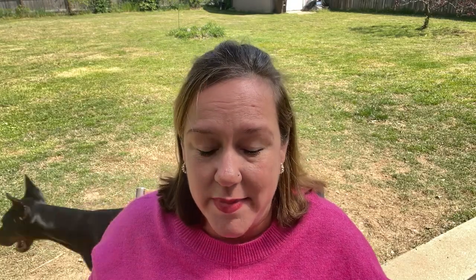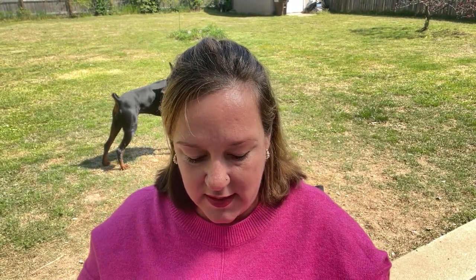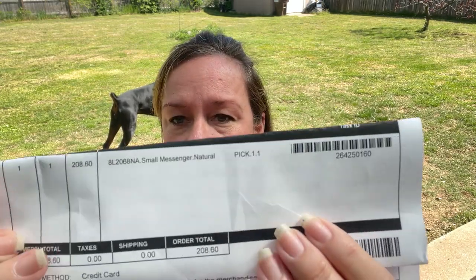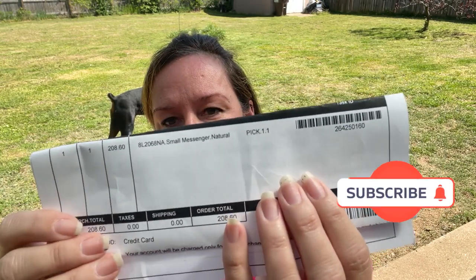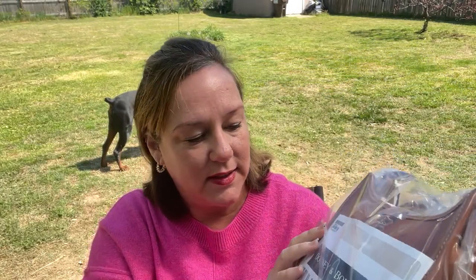It came in this box — it's not a very big box. I bought this for myself like most of my bags, but this one is what I'm considering my birthday bag. This is called the small messenger bag in the color natural, and I got the 30% off coupon they were doing at the time. This was a pre-order item, and I wanted it close to my birthday, which is Cinco de Mayo, May 5th.